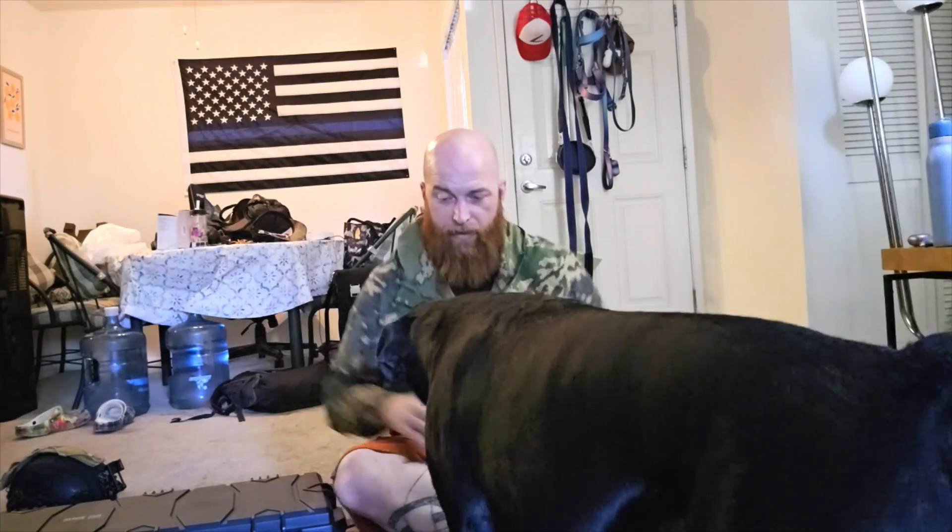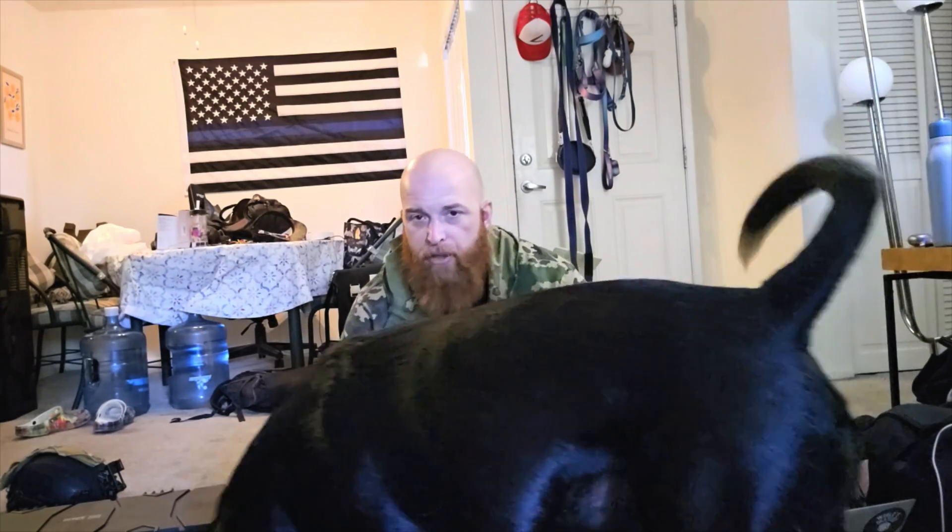What is up my fellow airsoft nerds? Welcome to my apartment. This video is sponsored by my dog Bo, who as I start talking immediately wants attention. Greetings my fellow airsoft nerds. We're going to try this again. Bo is now sleeping right here, just out of frame, on my shirts.